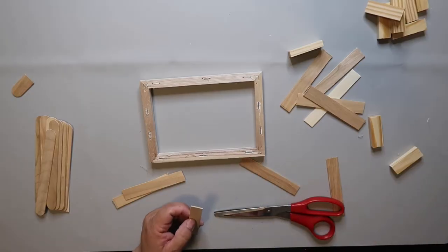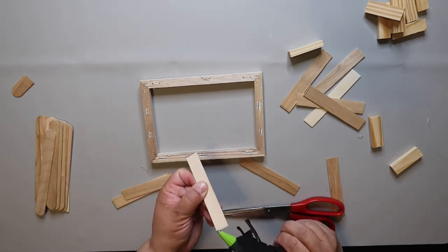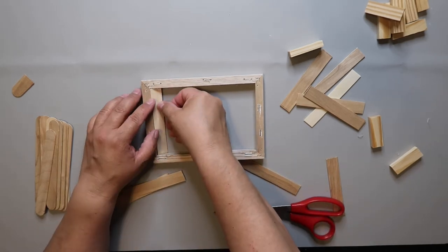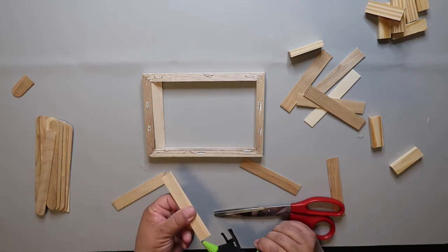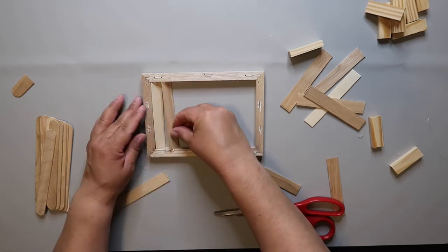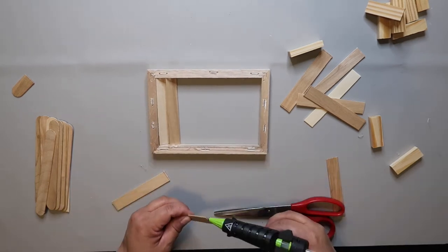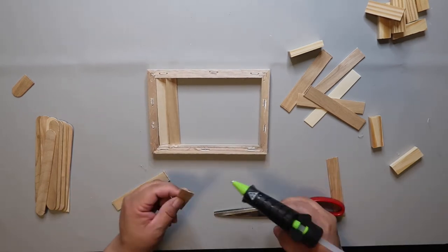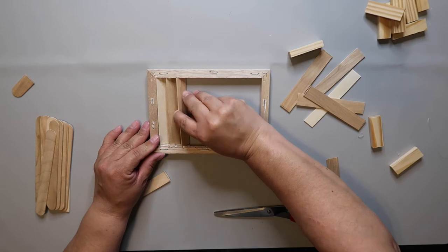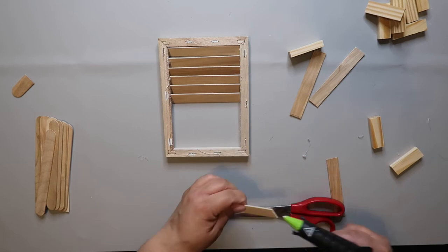To create the shutters, I put hot glue on the two short ends of each popsicle stick. On the first starter slat I also put glue on the long end, but for the rest I just glued the short ends and tried to space them as evenly as I could. I was going to use a Jenga block as a spacer but it left too big a gap, then I tried another popsicle stick and that didn't work out either, so I just ended up winging it.